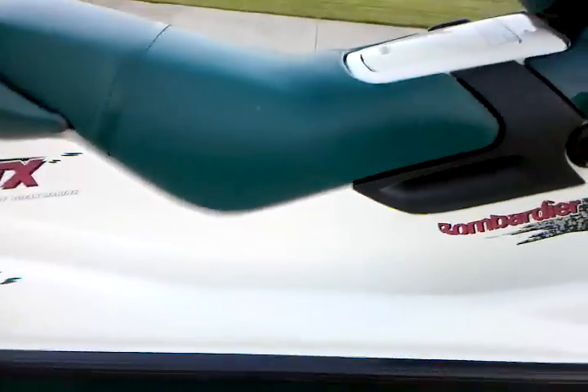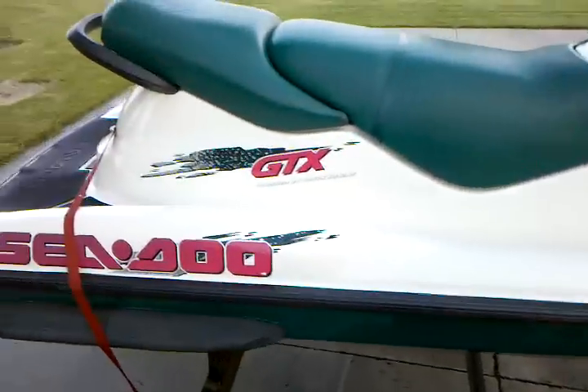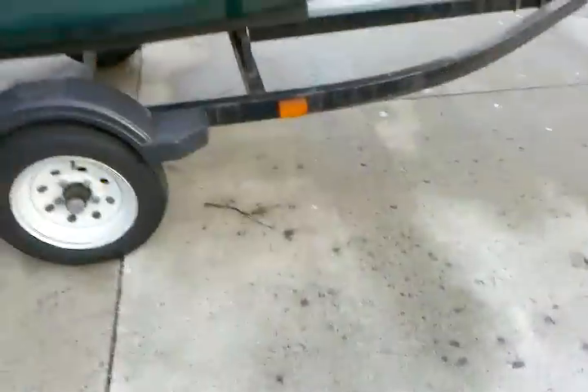This does have a new motor, put in about five years ago — it's 135 horsepower instead of the stock 110. All new pump and starter as well.